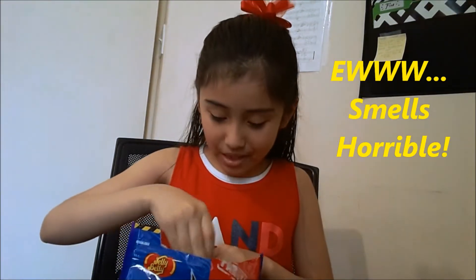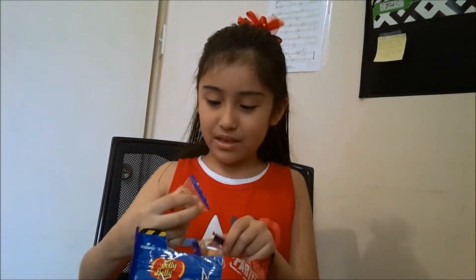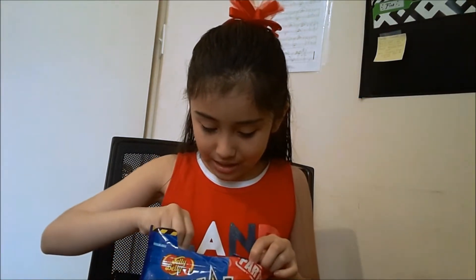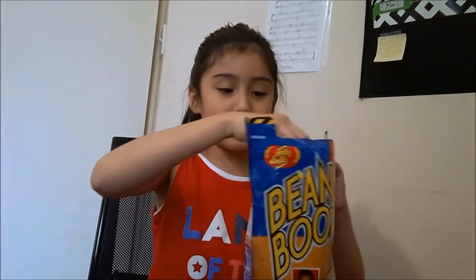It smells horrible. It smells really horrible. So let's see. Each bag in this box, well in this Ziploc thing, there are different things in different bags — different ones. As you can see there are different ones. So let's open one bag.